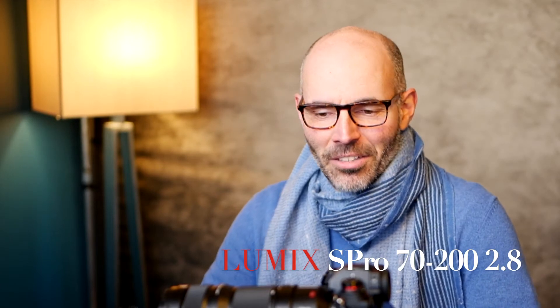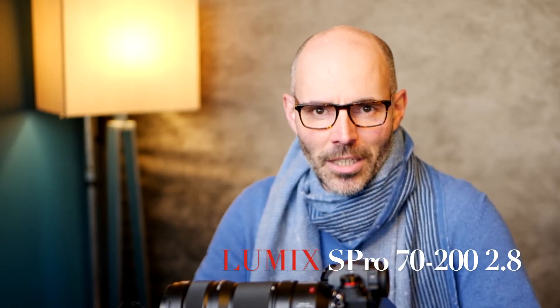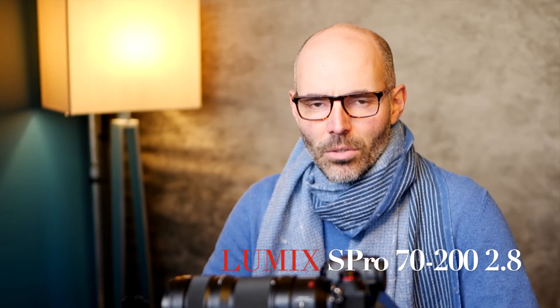Hello, nice to see you again, thanks for watching this video. If you don't know me, my name is Didier Moulin, I am a photographer in France, and I do some videos about photography and gear.